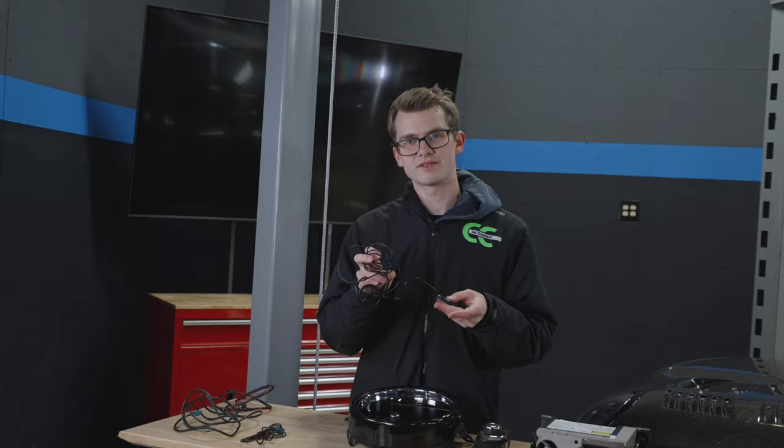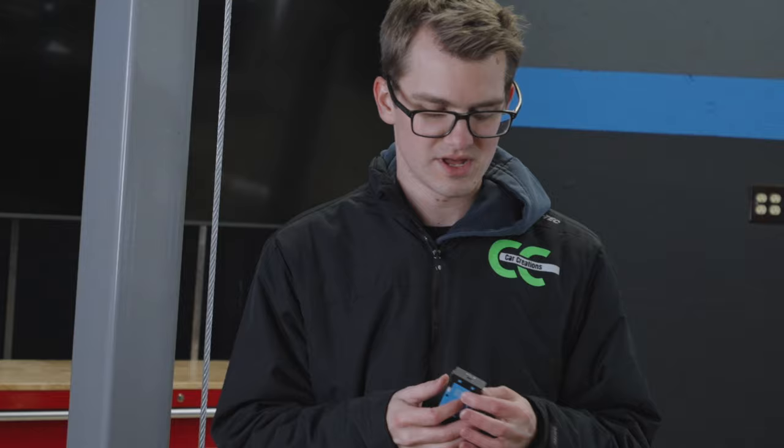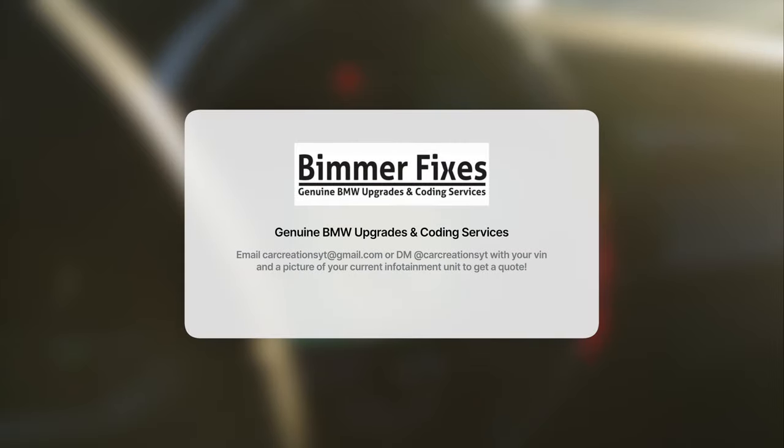If you're interested, you can get the GPS dongle that will help you get navigation. One optional extra not included in the kit is a powered USB-C port that replaces the USB-A and auxiliary port already in the car. For this upgrade we teamed up with Beamer Fixes to supply a complete upgrade kit - coded as well as with installation support.